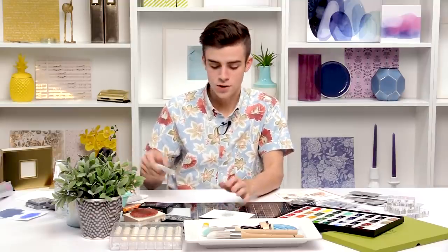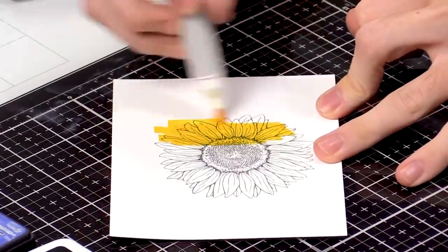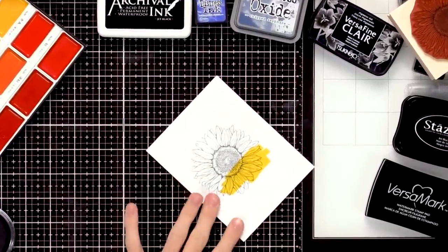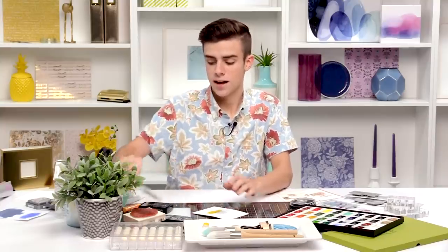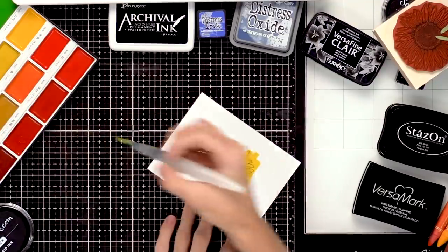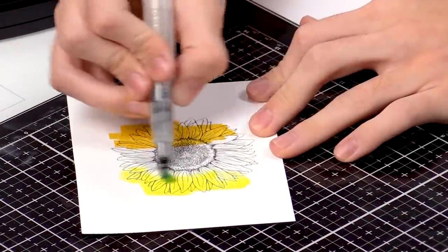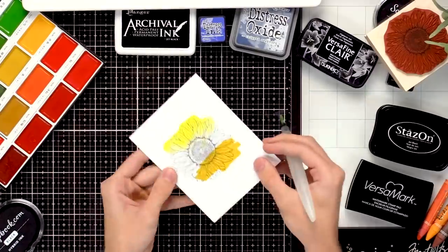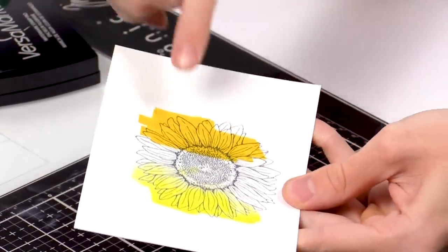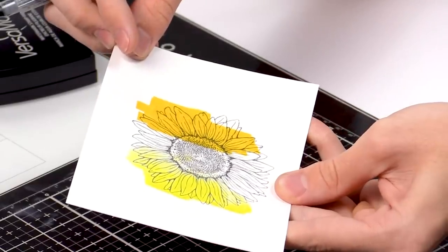I'm going in with some Nuvo alcohol markers and going over top of the lines of the image. You can see that as I color over that image none of the lines are bleeding, which is really great. Then I'll go over top of it with watercolor too — I find yellow shows bleeding the most. You can see all the detail is still there with that ink. It's a really great all-around black ink because you can use it with alcohol markers or watercolor, and it keeps those crisp lines really nicely.